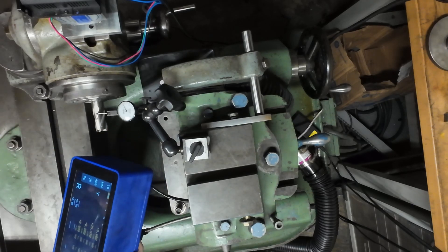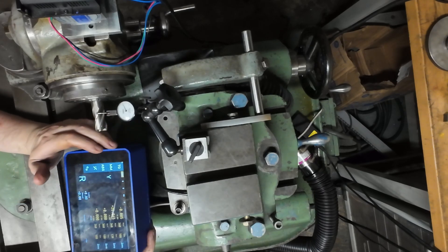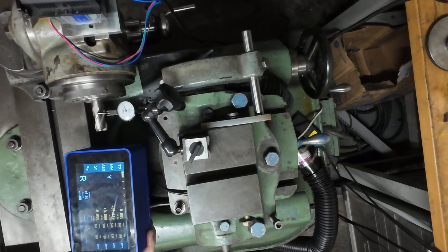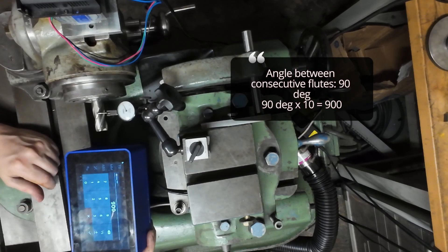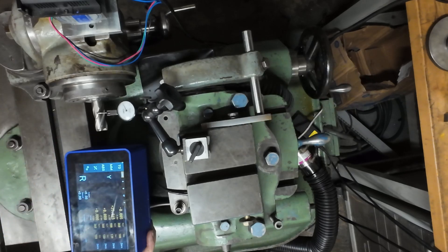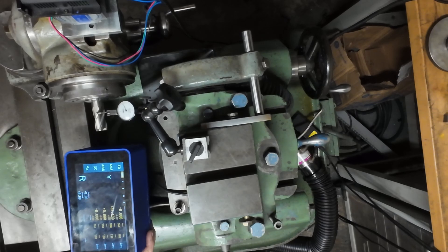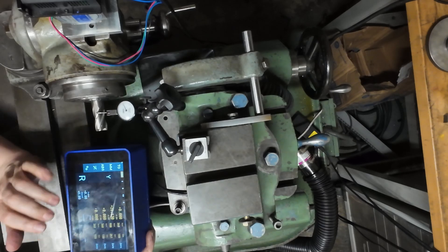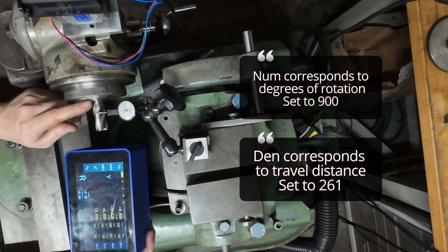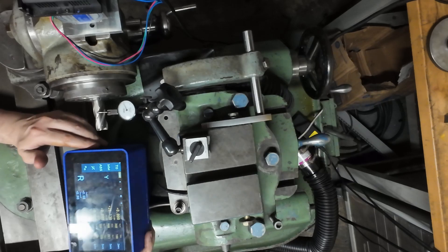That's all we need to know to set up our ratio. We can add one zero to make it more precise, so we're going to tell the display: 900 tenths of a degree for 26.1 millimeters of travel — that's 261 millimeters entered into the display. Just to reiterate: 90 degrees of rotation translates to 26.1 millimeters of distance.